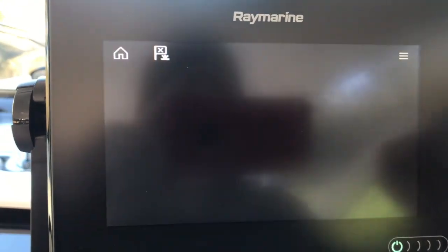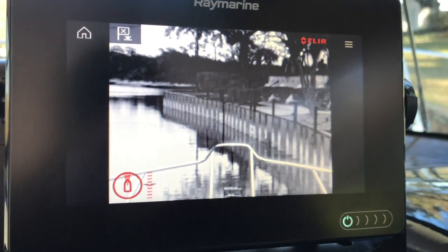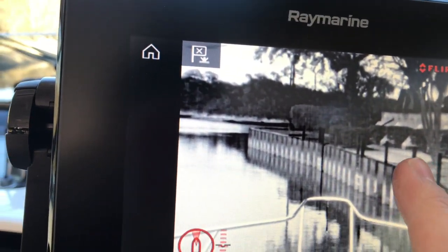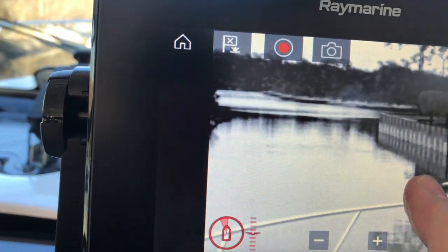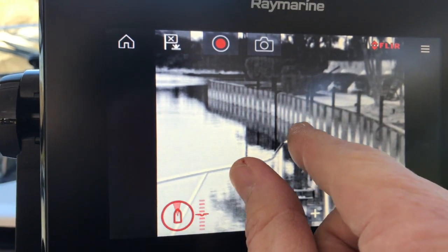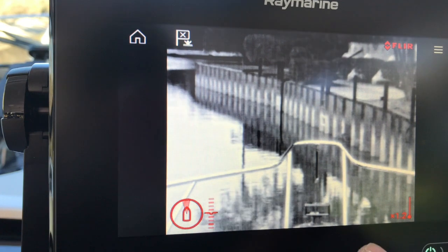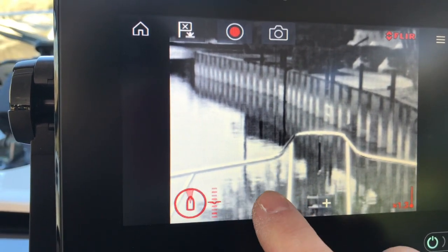I'm going to go ahead and touch the FLIR icon there. Let that load up and here we have a picture. What I like about it is the touchscreen — you can scroll around with your finger like an iPhone or Android. It does have pinch to zoom, which can be a little difficult when you have frozen fingers, but there is a plus and minus button for zooming in as well.